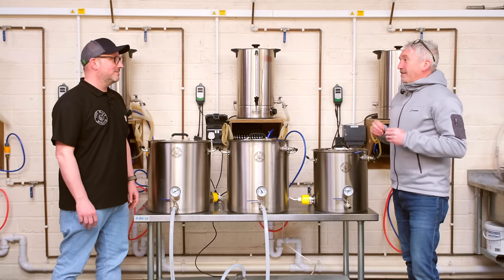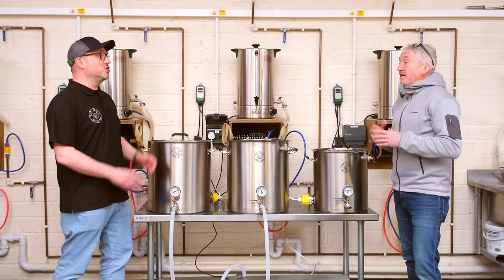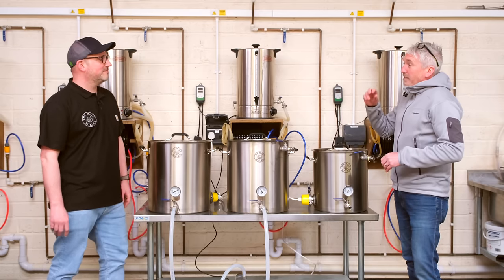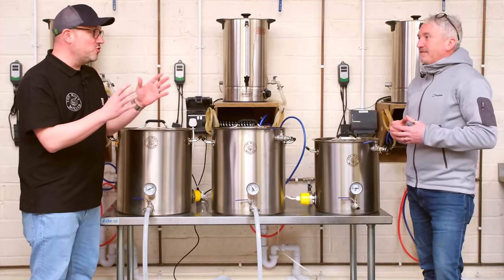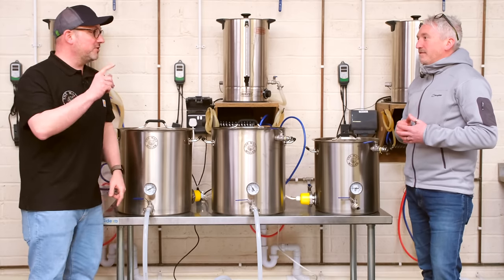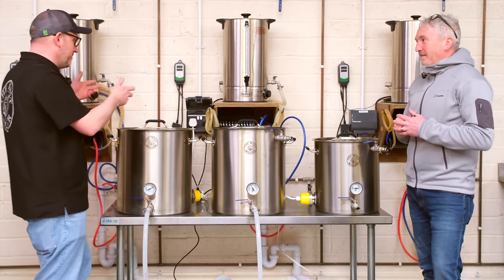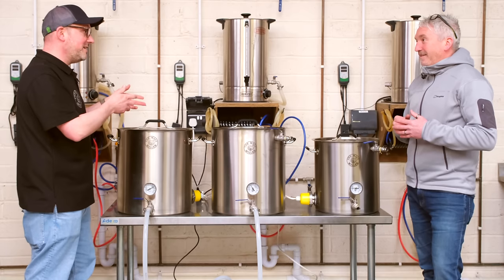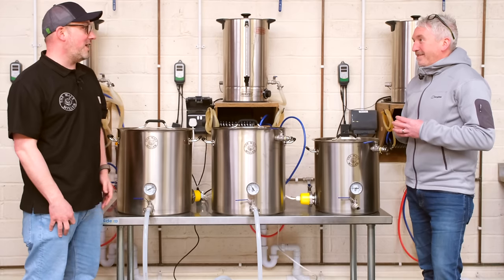I've always loved the Twisted Stout recipe I came up with, and I've wanted to make an imperial version for some time. This video is going to be a little different to what we normally shoot — I'm going to go rogue roaming with the camera, first-person whilst Rob talks me through every step, so I can look back on it and hopefully repeat it. Our first step is to look at the recipe and run it through the calculators on our website.